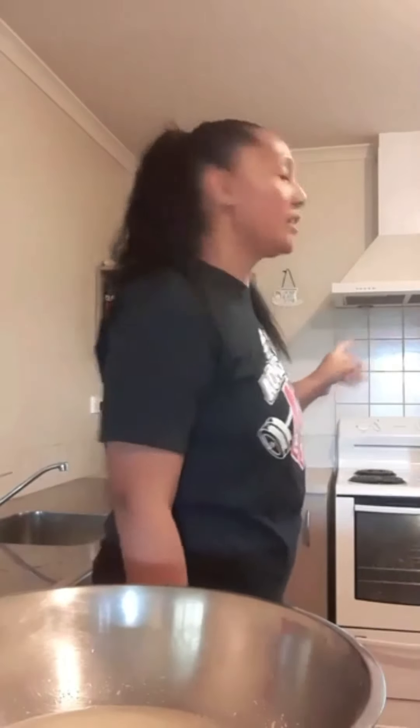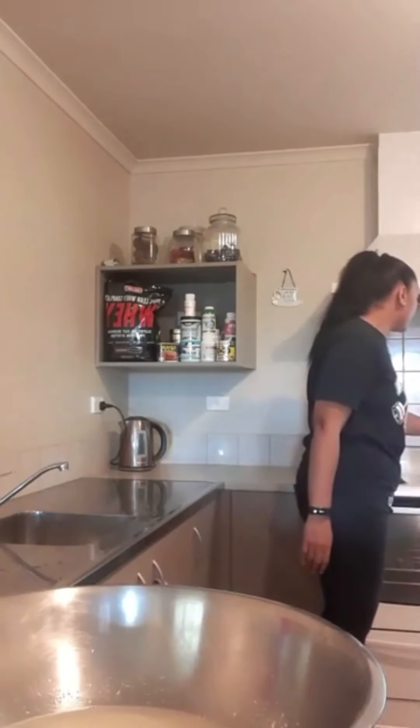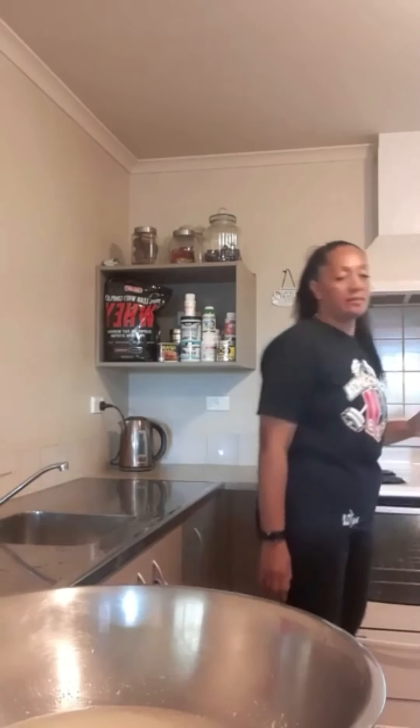Take the milk off the heat when it's hot to touch. Don't take it off when it's boiling hot and too hot to touch. Just when there's a little bit of heat through there, take it off the stove, then add it to your yeast.